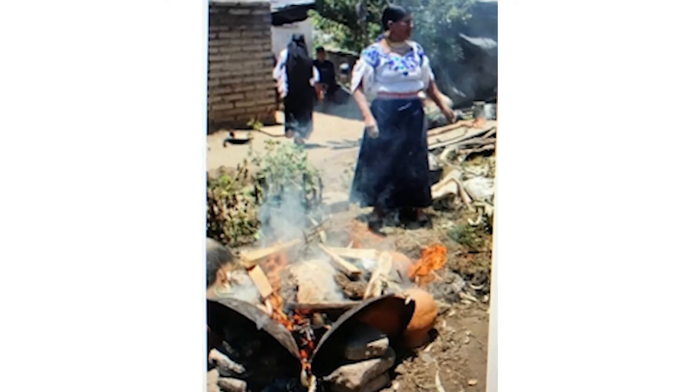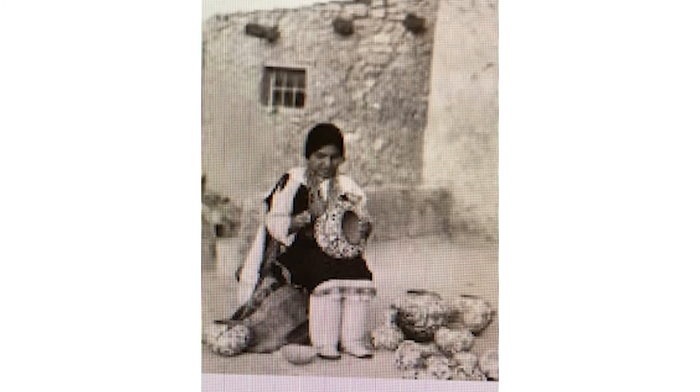As you can see, pottery making was a laborious process which required skill and was, in most of the Pueblo communities, an art form for particular families.